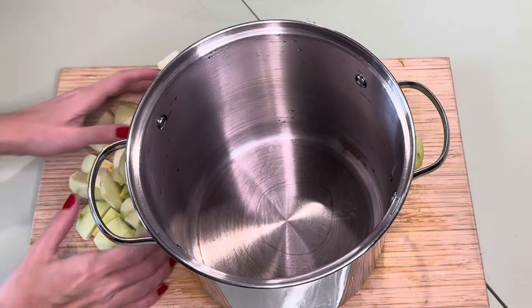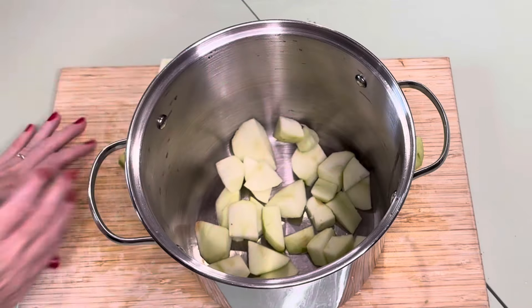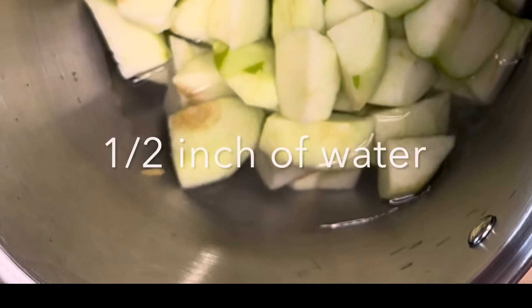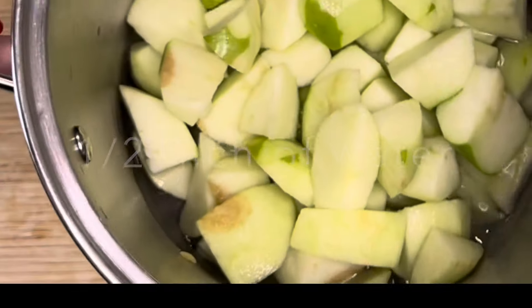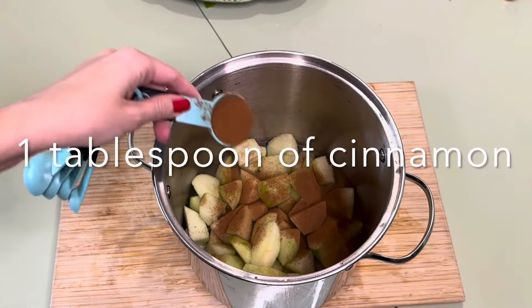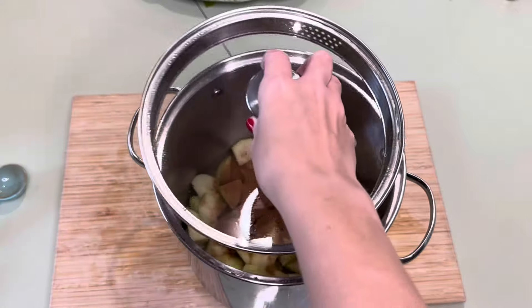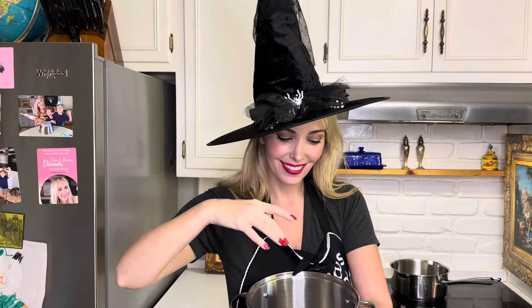Now that we've gotten that done, we'll fill up the bottom of the stock pot with your apple chunks and a half an inch of water at the bottom, then cover with one tablespoon of cinnamon. It's going to seem like a lot of cinnamon, but it's not — don't worry about it.